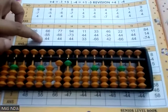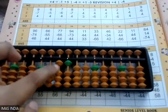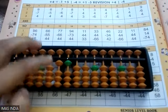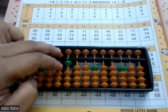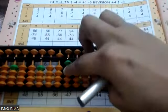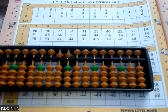Moving to the next question: 66 minus 55 — two tall finger back. Now plus 44: four up here and four up here, but I can't go four up. So when I can't go four up, the four's friend will come down — friend down and five down. Whenever the friend is down, five is down. Now again plus four here: four cannot go up, four friend down, five down.